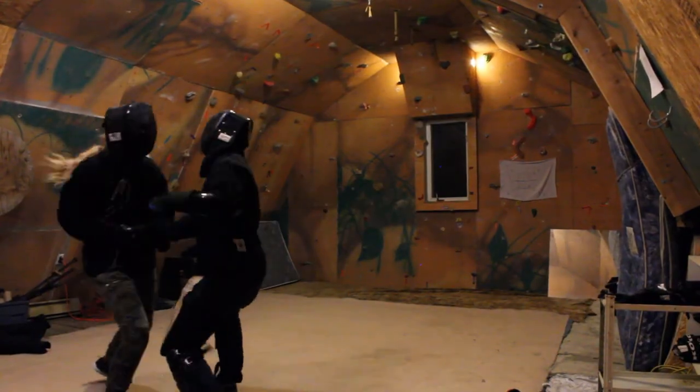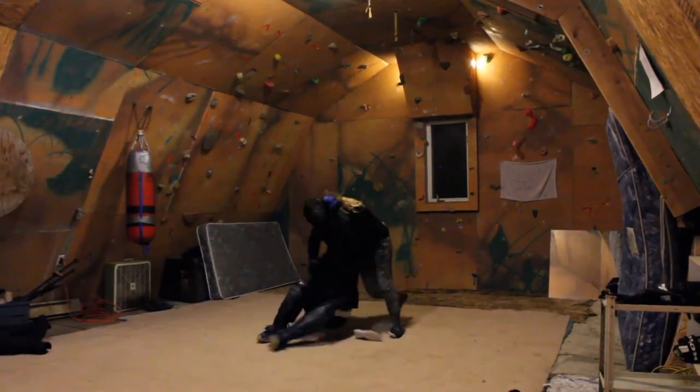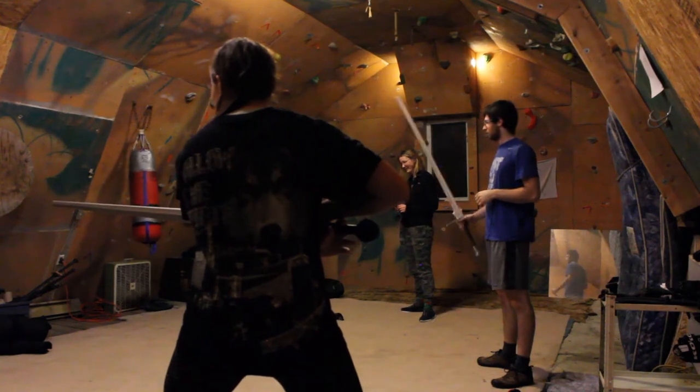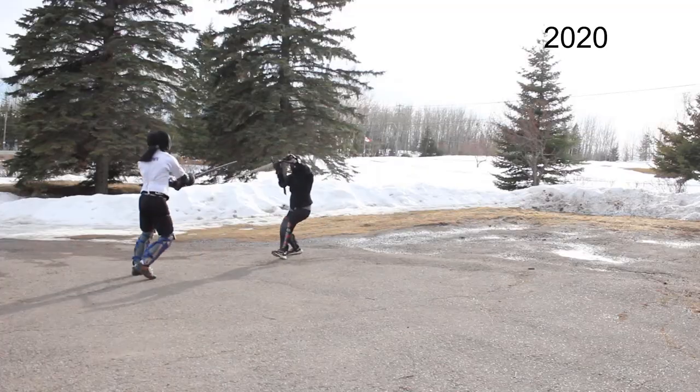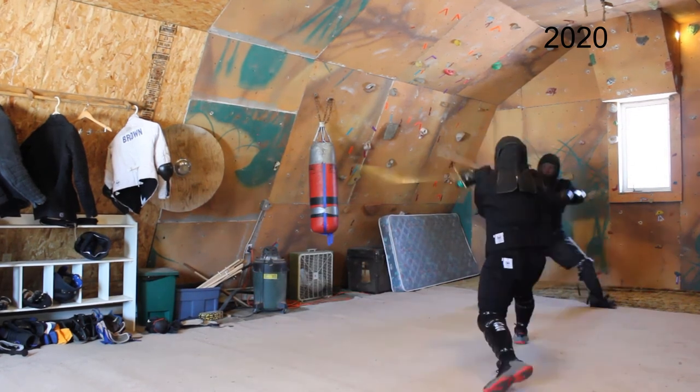At the same time I started teaching publicly in 2019, running a Fiore dagger and wrestling class in a somewhat confined space, and longsword classes focused on Blossfechten and Zettel. I have students who are improving every day and becoming adept with the sword. I hope to keep learning new things and being pushed to improve.